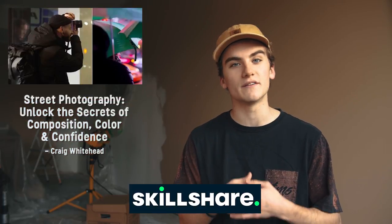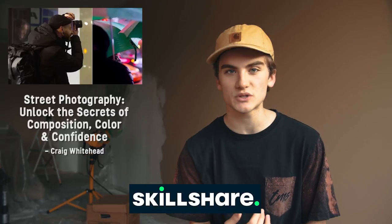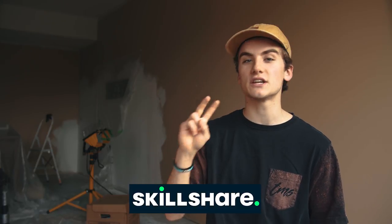An annual subscription to Skillshare is less than $10 a month. On Skillshare right now, a class which I've been enjoying very much lately is called Street Photography: Unlocking the Secrets of Composition, Color, and Confidence by Craig Whitehead. This class dives into the basics of street photography and finding compelling compositions in unique places. There are hundreds of different classes covering a whole range of topics — whether it's music, art, or cooking, there's a class for you on Skillshare. The first 500 people who click the link in the description will get two free months of premium membership so you can explore your creativity today. We highly recommend it.